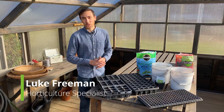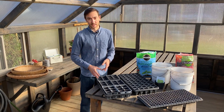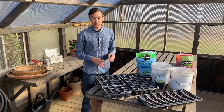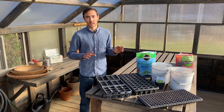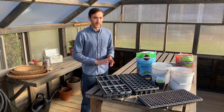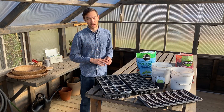Hello, this is Luke Freeman, horticulture specialist and owner of Freckleton Farm. Today we're in our Yoderbilt greenhouse to talk about starting seeds. We've absolutely loved having a greenhouse to start seeds for our garden — it's been a game changer. Before we had this greenhouse, we were starting seeds under grow lights by our back window, which we made work.